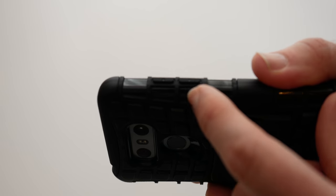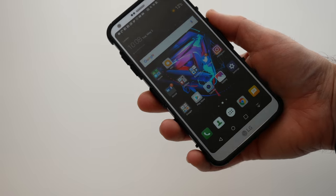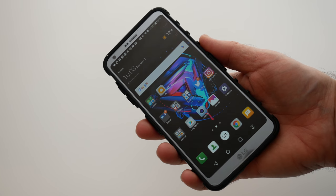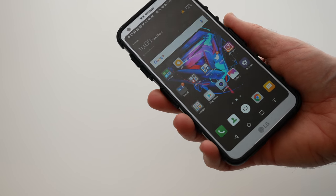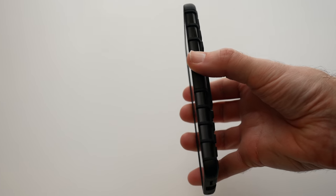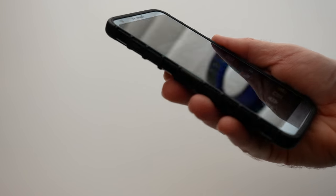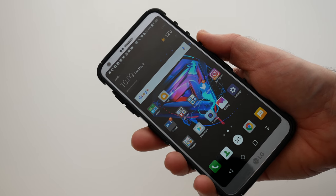If we look on this side here, we've got raised edge profile buttons for the volume up and down. And then if we look at it front on, you can see it just looks very nice indeed with a slight raised edge profile on it just to protect that screen a bit more. There's a good amount of grip on this because the grip area around the side follows through and just makes it very easy to hold on to.